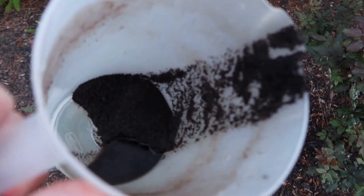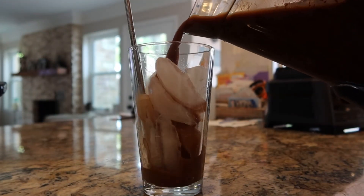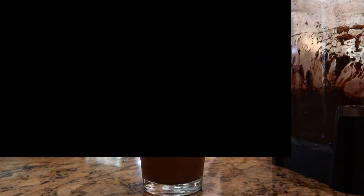I just kind of pour it until there's a little bit at the bottom, and then I'll add more water and repeat. You don't want to just drop straight coffee grounds on the plants, but that's a little extra tip. All right, now let's wrap it up.